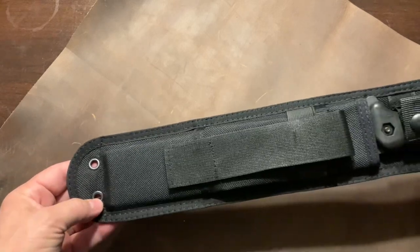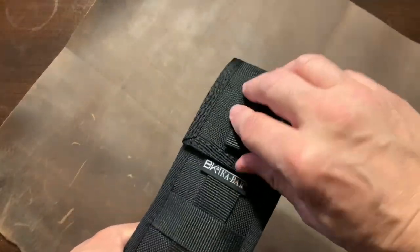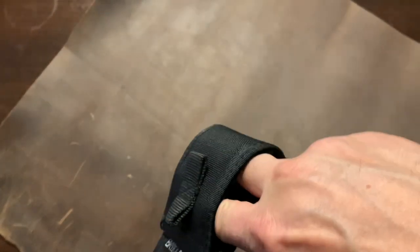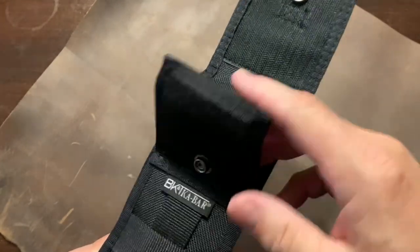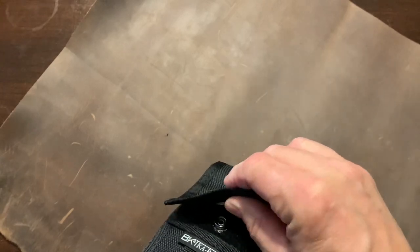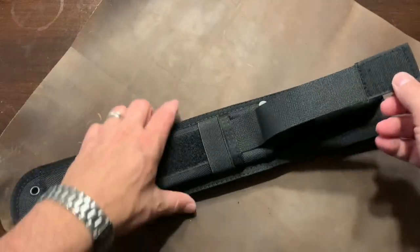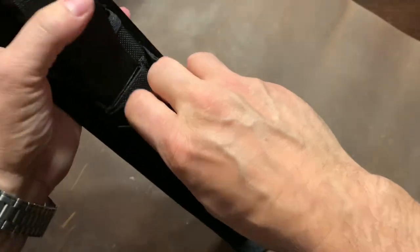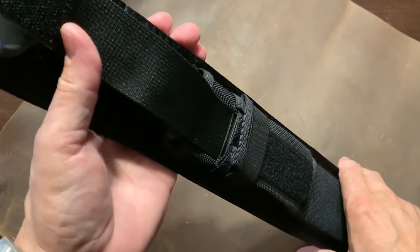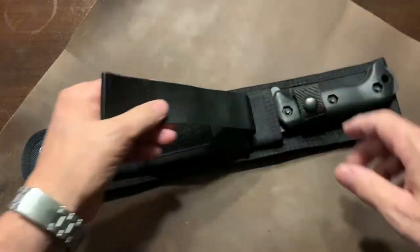Since it does have a leg tie-down, it also has straps so you can put it on a MOLLE bag. You can take the knife on and off without even having to take off your belt — that's a good option to have. It does have a pouch here where you can put fire starters, matches, and things like that. It also has a place right here where you can actually fit a BK13 smaller knife right in there, something I might plan to do.